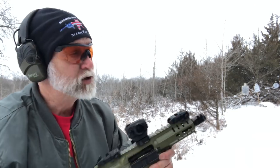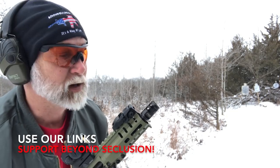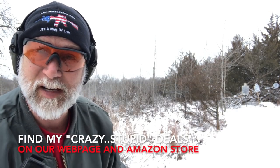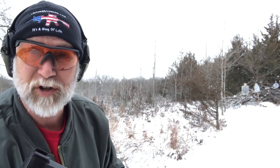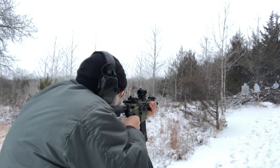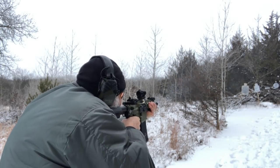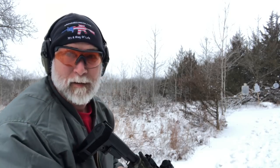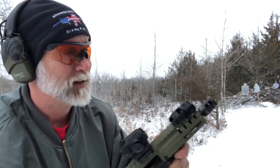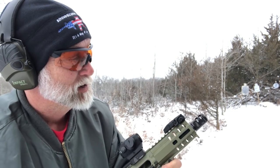I really like the comp. I just got done reviewing the TK Comp here, the Game Changer Pro. I'm also doing a review, giving you a little sneak peek on my CMMG Banshee 9mm. The TK Game Changer Pro Comp on this Banshee — guys, that was a match made in heaven.